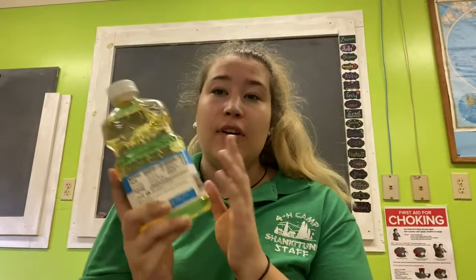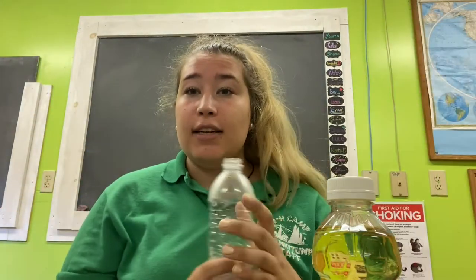You should also have a bottle of vegetable oil. Some other things you will need are some food coloring — I like to use blue because when I think of the ocean that's what color I think of — a funnel, and a plastic water bottle. I already filled mine about one-third of the way with water, so if you haven't done that already, do that and then we'll be back to do more.